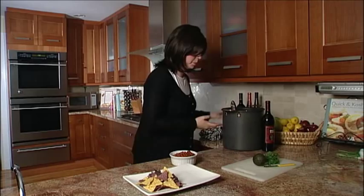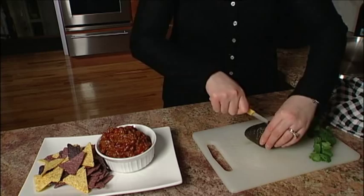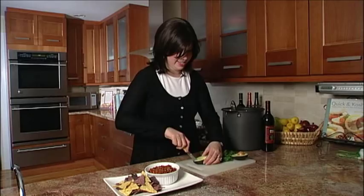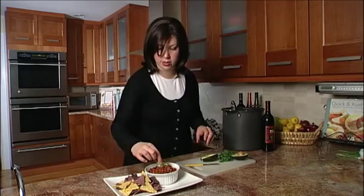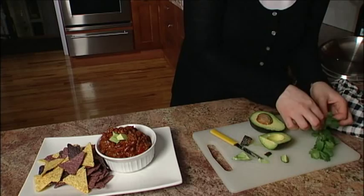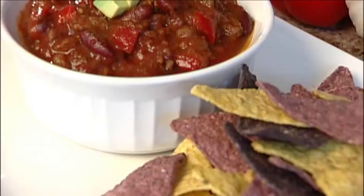A fun idea for garnish is a touch of cilantro and a little bit of avocado. Take an avocado, go around, and flip it open. Dice it and just place that on nicely there. Doesn't that look so good? And then let's just get a little touch of fresh cilantro right here. Doesn't that look delicious? Imagine this — a fabulous one-pot meal for the entire family on a winter night.